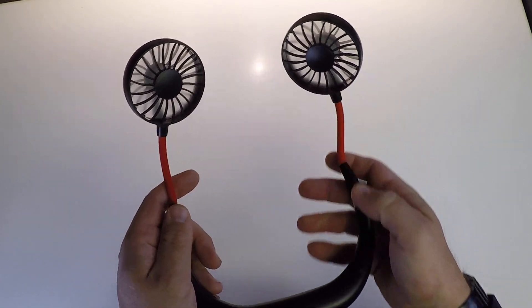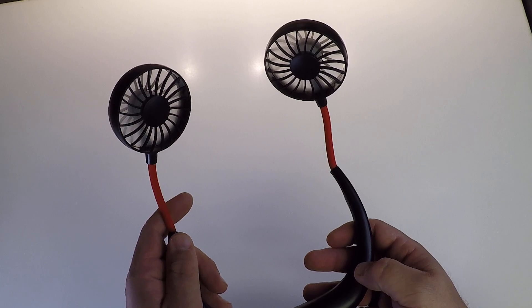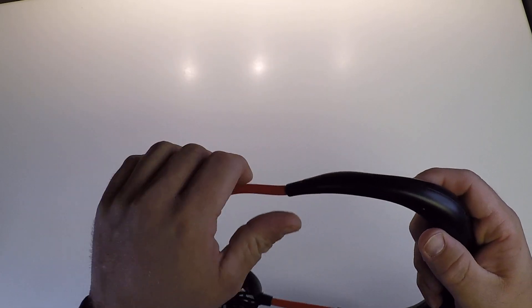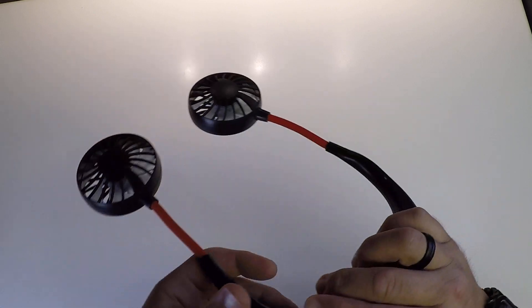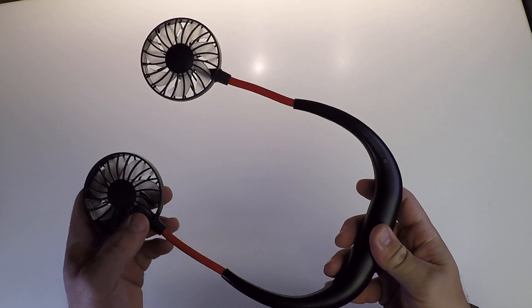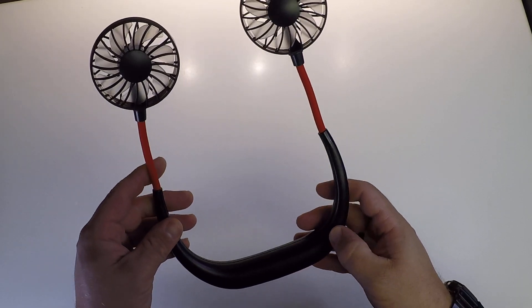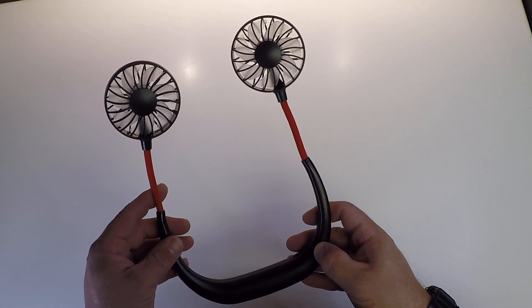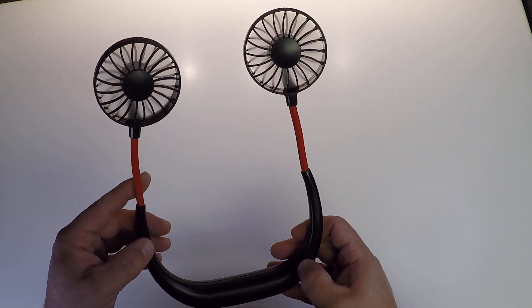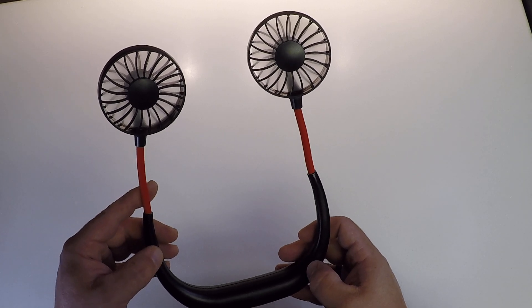Angle in. I'm telling you. This is actually pretty legit. Like it works really well. The amount of air it moves — like that's blowing in my face right now. That's comfortable. It's a nice little breeze.